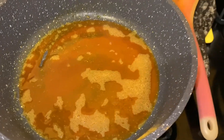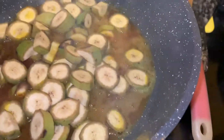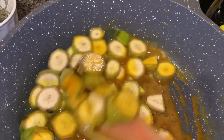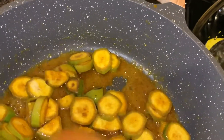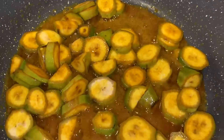Now that the turmeric is ready, I'm going to add the bananas. Now I'm going to cover.